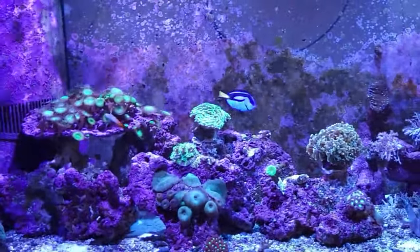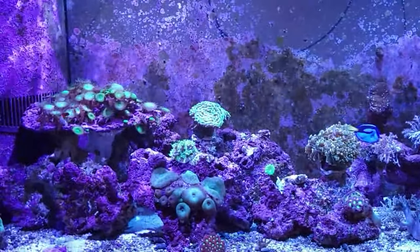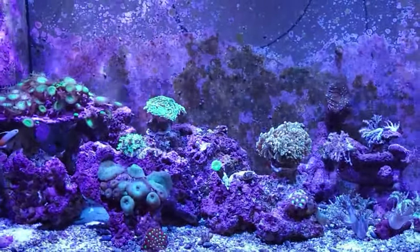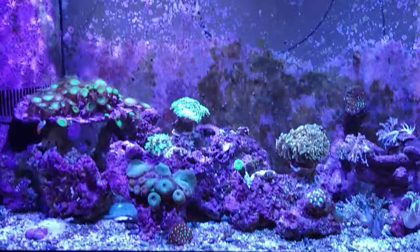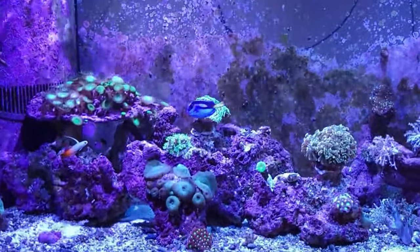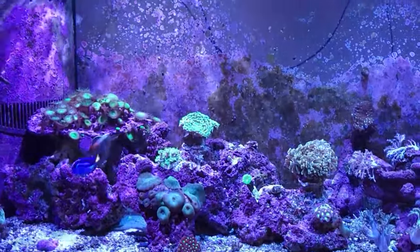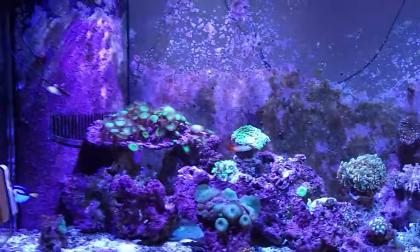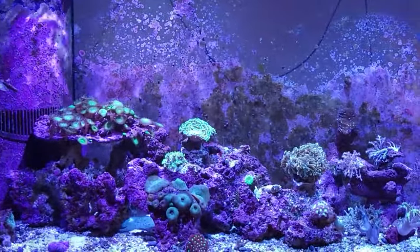I want to give you an update on the water quality on this tank. I'm very happy with the nitrates — nitrates are almost at zero, actually at zero according to what the test is telling me. I'm sure there are some nitrates in there, but it's undetectable.